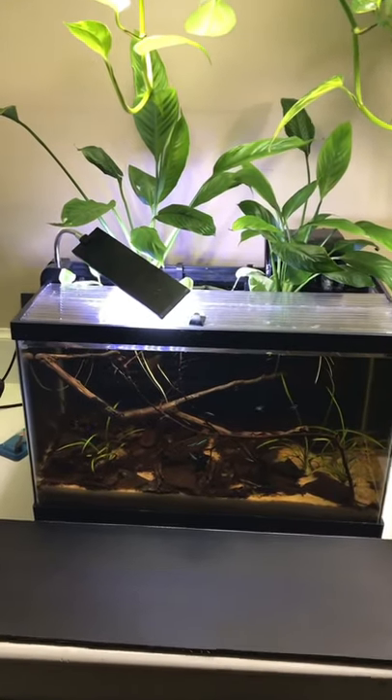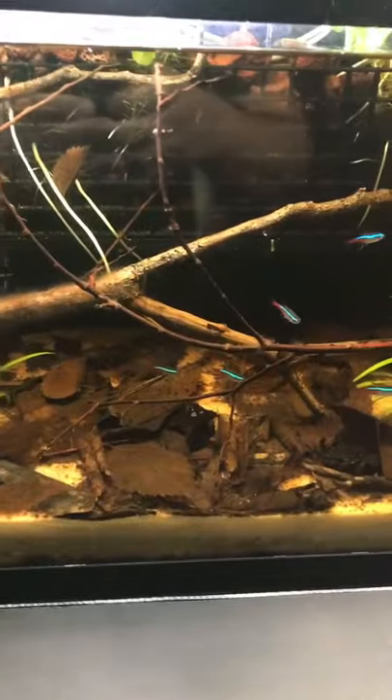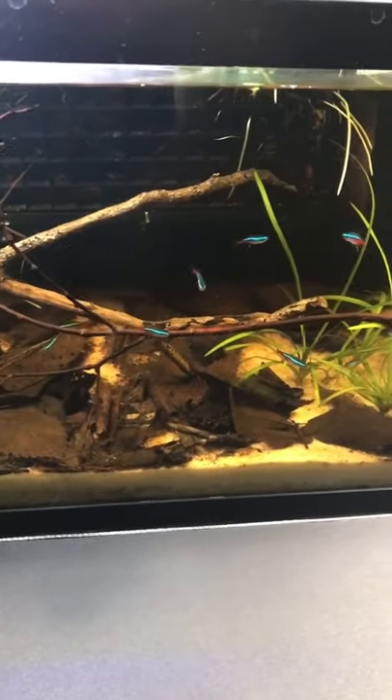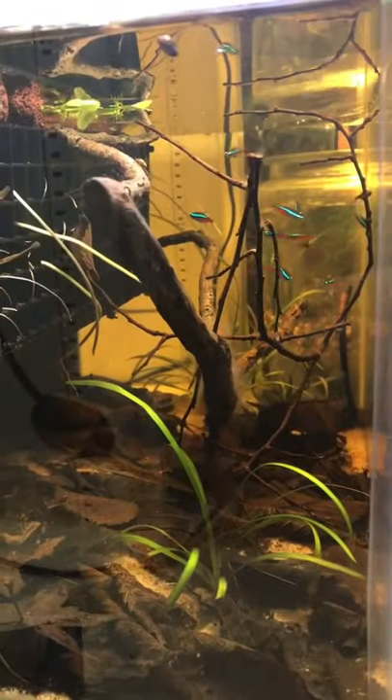Over a month ago, I set up this Neon Tetra black water tank and I've been amazed at how well it's done. All 11 of the fish are still alive and well, and I would like to attribute that to putting them in a tank that resembles their natural habitat.